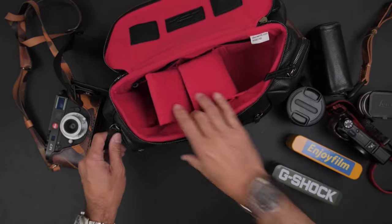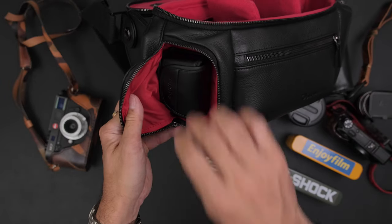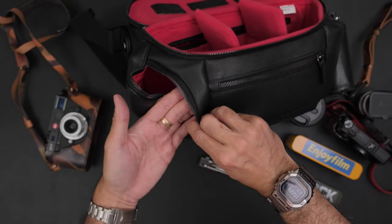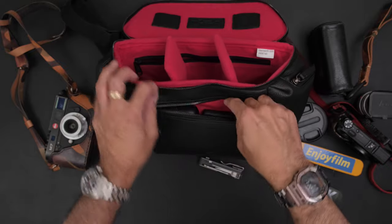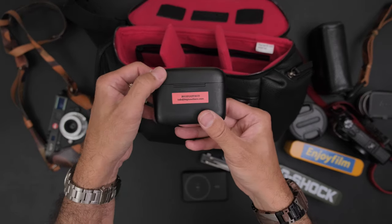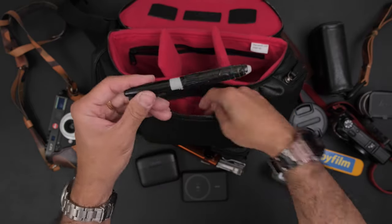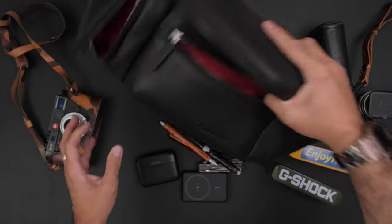On the other side I have my Leatherman Free T4 multi-tool and a Fujifilm EF-X20 flash unit — things I want quick access to. This pocket is quite a bit smaller and doesn't encroach on the inside. Then finally in the front section: a wireless Anker charger for my iPhone, a Ulanzi J20 for quick YouTube videos when out and about, a small Olight flashlight with UV and regular modes, a Sharpie, and a pen. That's it for the front section.